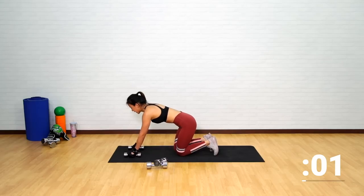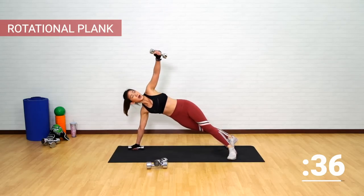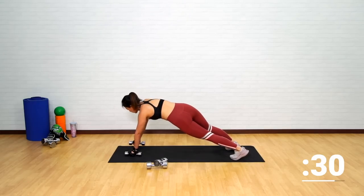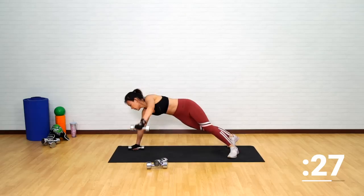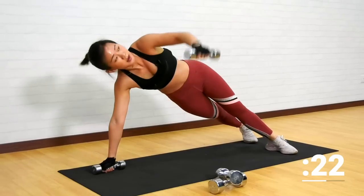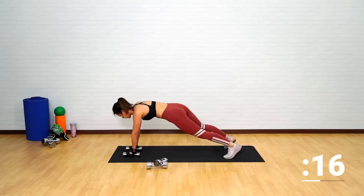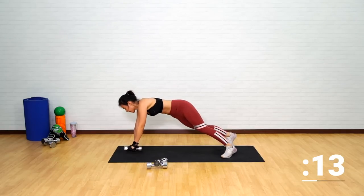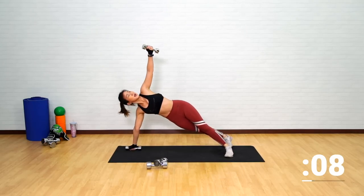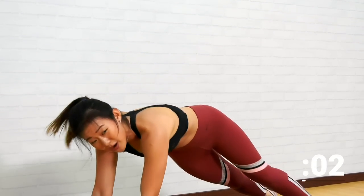Choose your option — either grab both dumbbells or place one hand on the floor. Keep your arms straight into a twist, tighten your core, and now on the other side. Twist, up, lower yourself down, up and bring it down. Find your balance, activate your core muscles. Breathe in and breathe out. Feel the work on your shoulders, your arms, and your abs.